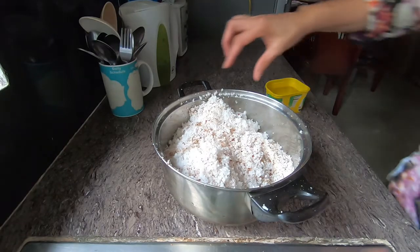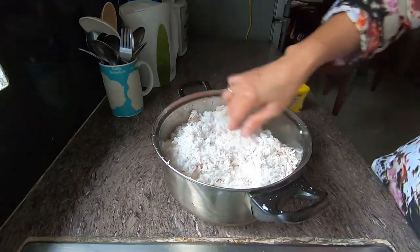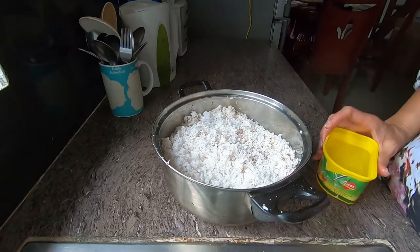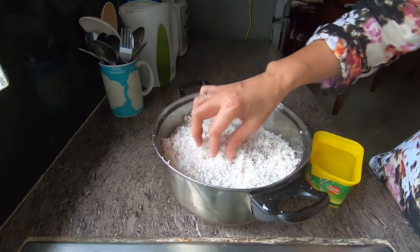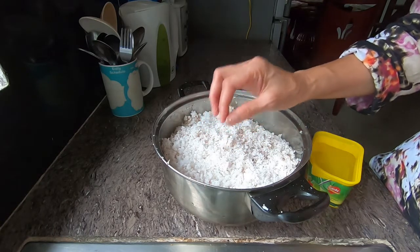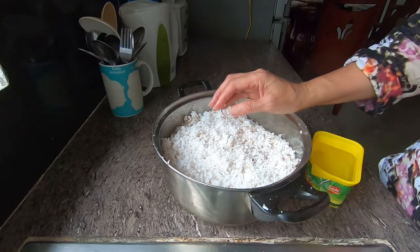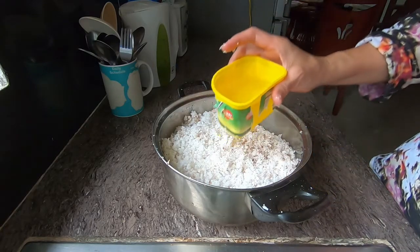So here are two whole grated coconuts. I'm going to show you how I make coconut milk. If you want coconut cream, you can squeeze this without adding water, and then the juice would be the coconut cream. But since I'm going to use this to make something else, I will add water.